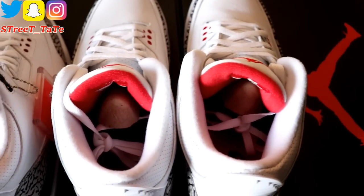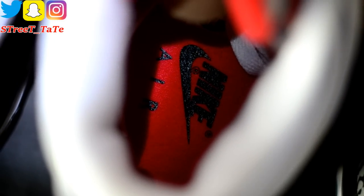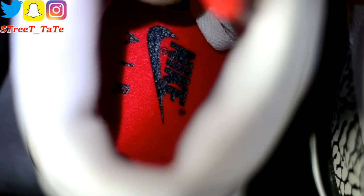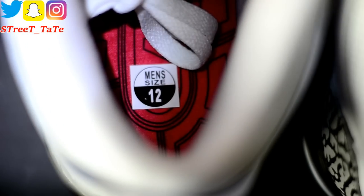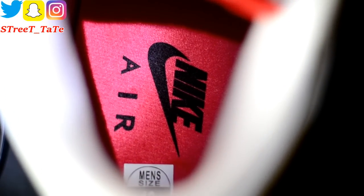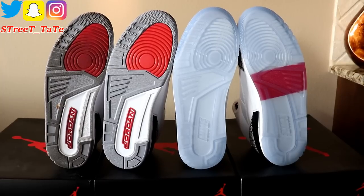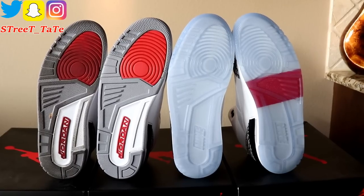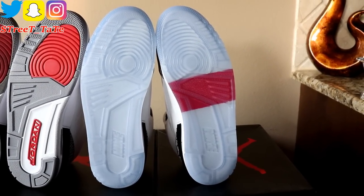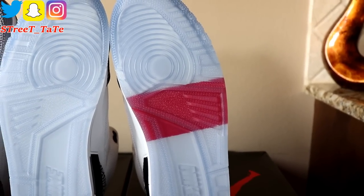Ankle and tongue thickness is the same on all three releases. For the insoles — on the 2013 pair there's a black Nike Air with trademark symbols; on the 2018 left shoe there's a Jordan 3 design with Nike branding, and the right shoe has black Nike Air without trademark symbols; the 2011 pair has the standard black Jumpman. On the bottom, all three have the same Jordan 3 outsole design. On the 2018 free throw line pair, the left shoe has a clear bottom with the free throw line marking where Jordan jumped from.